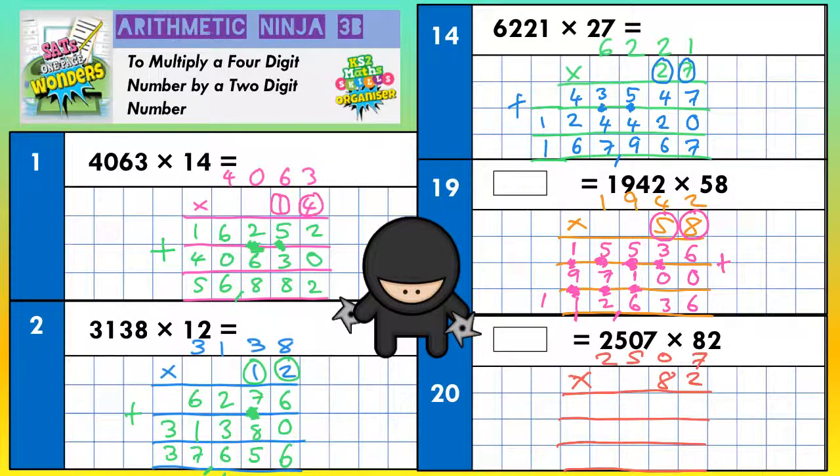Last question: 2,507 times 82. The top line is going to be 2 times by 2, the second line is going to be times by this 8 — but this 8 doesn't mean 8, it means 80, because it's in the tens column. Then the bottom line is to add everything together. Top line: 2 sevens, 2 zeros, 2 fives, 2 twos — in that order. 2 sevens are 14 — put the 4 in, carry the 1. 2 zeros are nothing, plus that 1 is 1. 2 fives are 10 — put the 0 in, carry the 1. 2 twos are 4, plus that 1 is 5. Scribble out your carry digits because you don't want to use them again by accident.